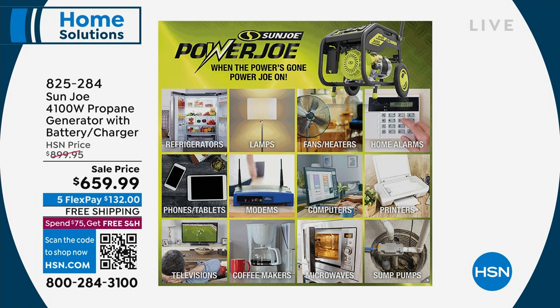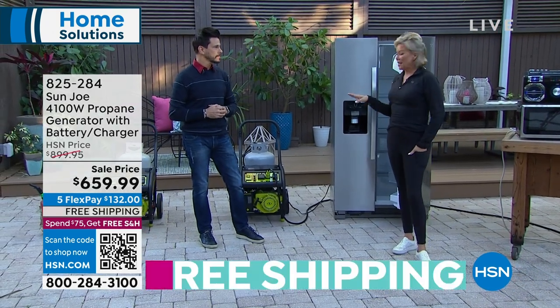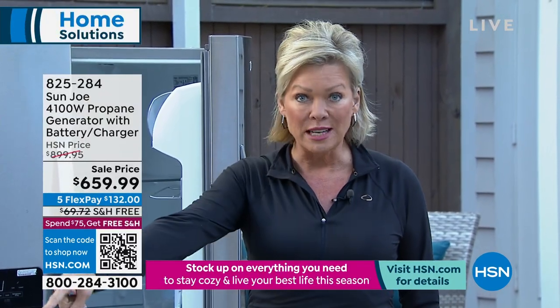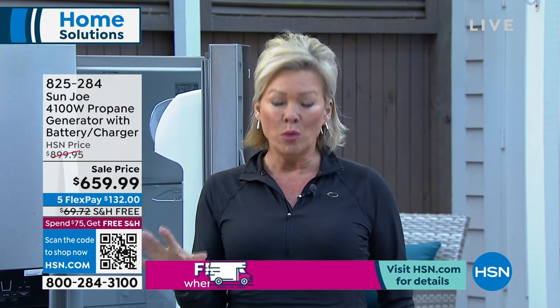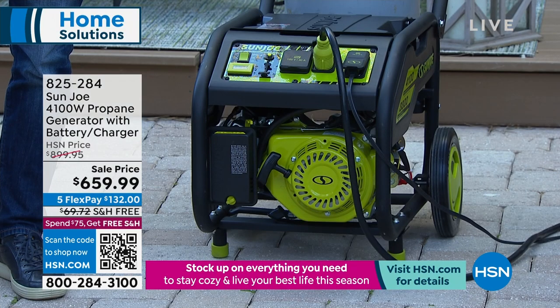Look at all the items you can power up: lamps, fans, heaters, home alarms, computers — the list goes on. Basically anything you have in your house, from sump pumps to heaters. Bobby just powered it up and look at everything running simultaneously — instant power. I'm trying to put the priority in order. When your house is totally dark, the first thing you probably want is lights. Second is heat if you're somewhere cold. Third is your fridge. For me, the next thing up would be Wi-Fi — you want to stay connected.